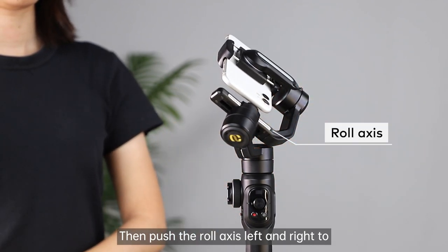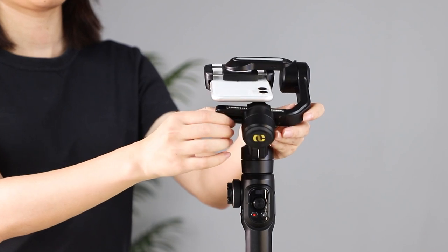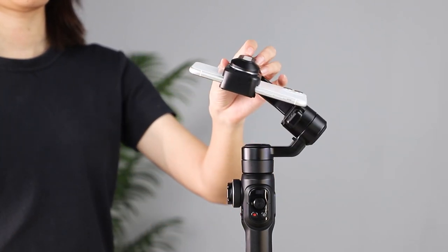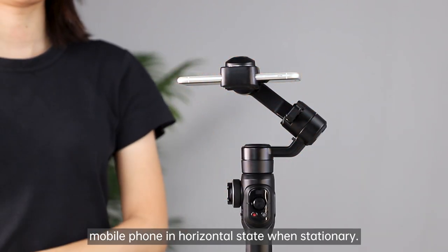Then push the roll axis left and right to make itself in balance state when stationary. Finally, push the clamp up and down to make the mobile phone in horizontal state when stationary.